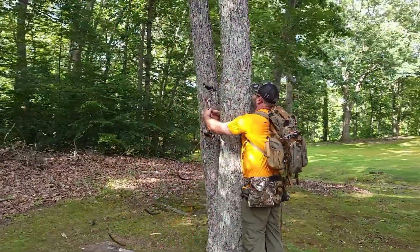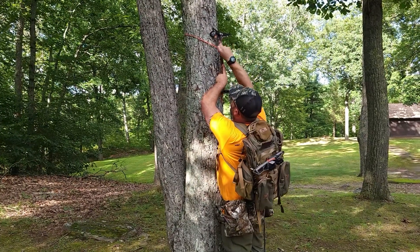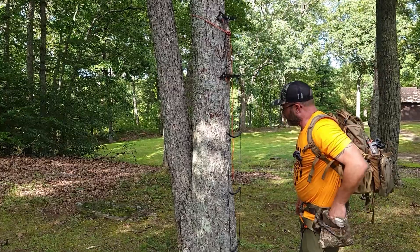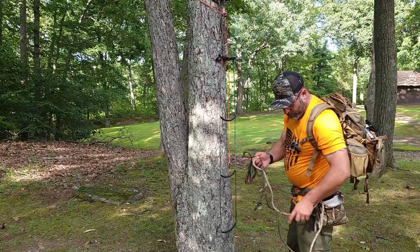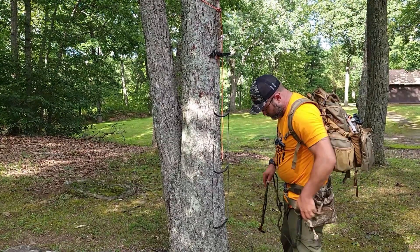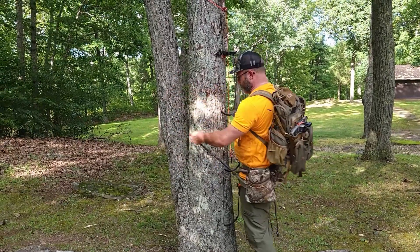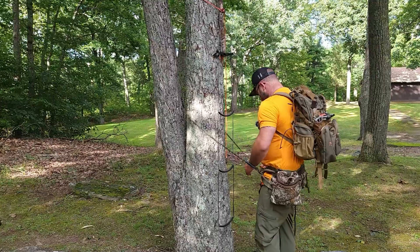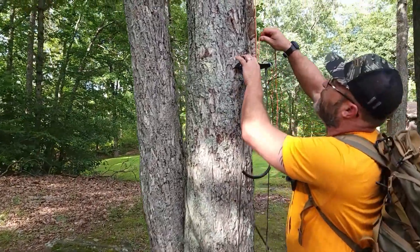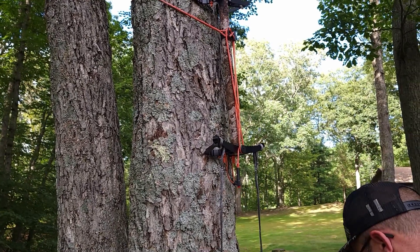I'm going to get ready to hang my stick and put it up, kind of where I need it to be. As you can see, relatively everything is quiet. Now I'll get my lineman's belt and tether out, get my lineman's belt around the tree and get connected. With this extra cordage, my buddy Jared over at Tethered suggested you just wrap it like so — there's a million ways you can wrap it.